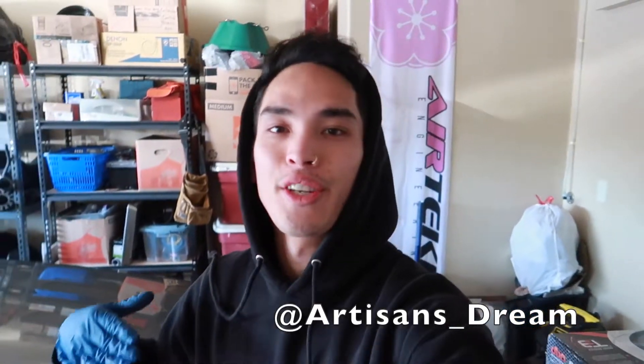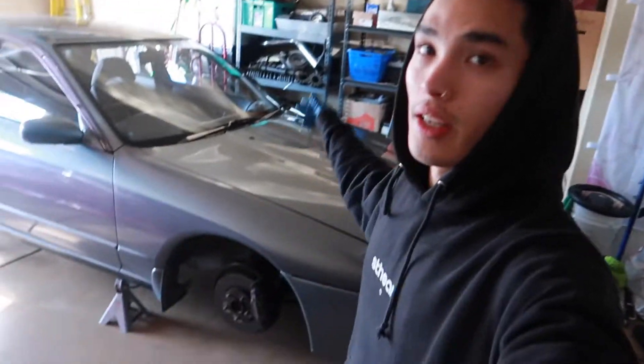Good afternoon everybody. Welcome back to the channel. Hope you're all having a great day, and if you're new to the channel and want to hit the subscribe button, that'd be awesome. Welcome back to part two of the Nissan Skyline R32 GTST front rotor and brake pad install.